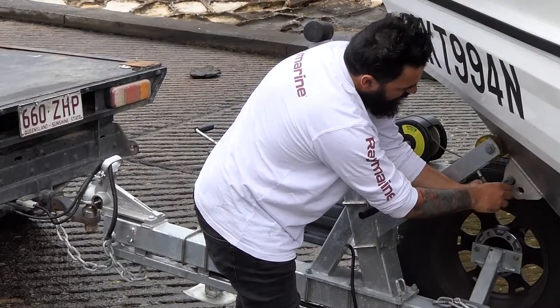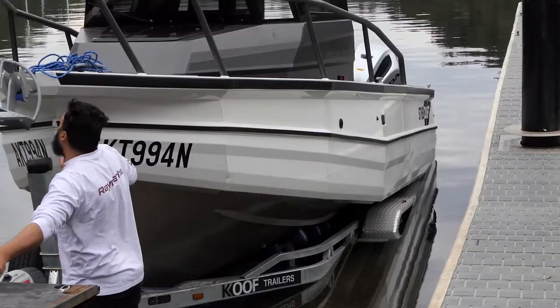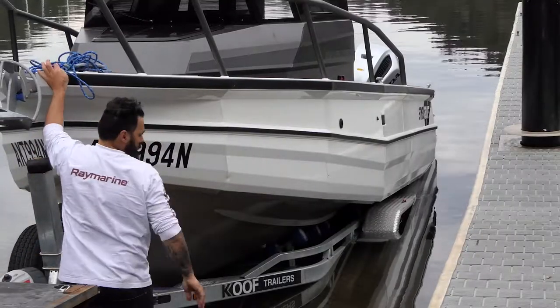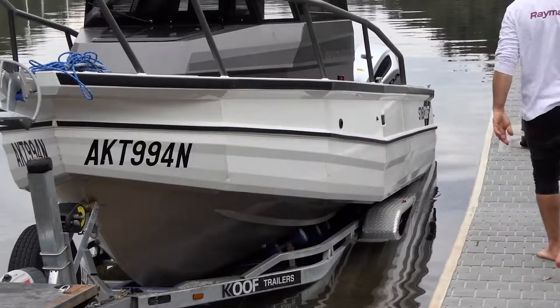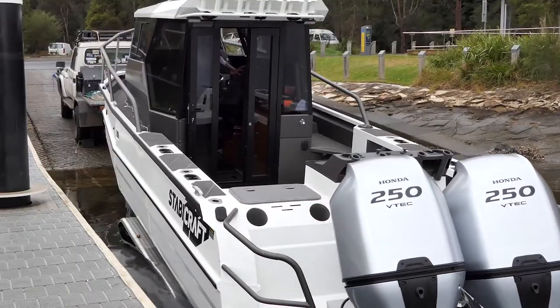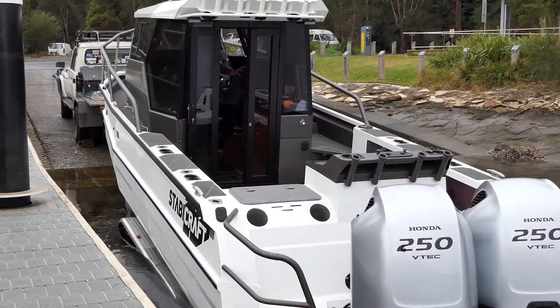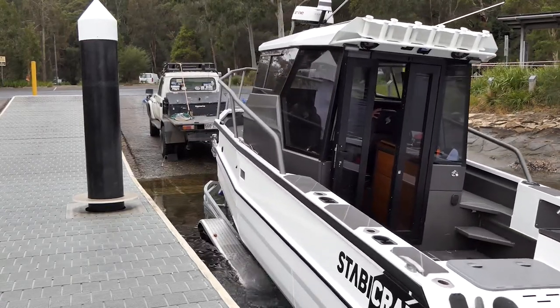Now depending on your trailer setup this is where you need to become familiar with how far you need to reverse. Different types of trailers make all the difference here. Multi roller trailers will glide off at this point which means you should have a bow rope ready. This boat is on a skid trailer and being four ton she isn't going anywhere in a hurry, so it gives me time to jump in the boat, start the engine and drive off the trailer.